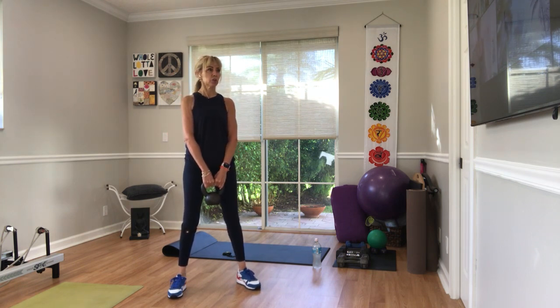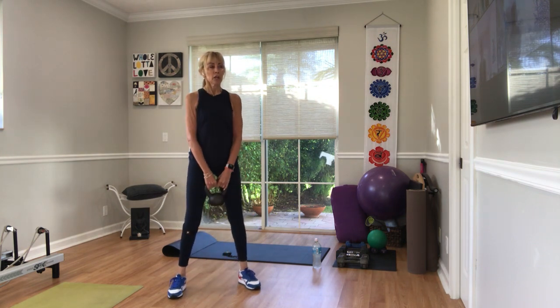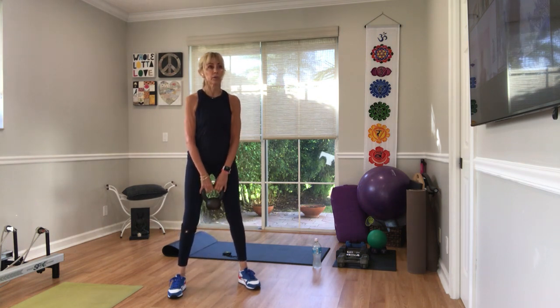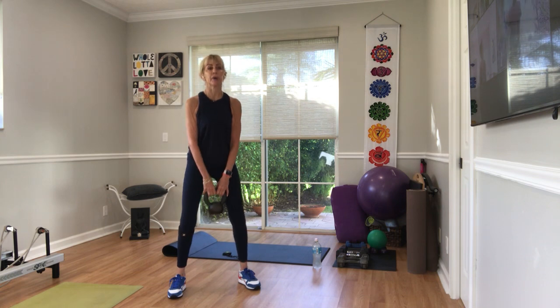Weights wherever you want them — shoulders, thighs, in between like I'm holding, goblet style underneath your chin, over your head. In three, two, 20, go. If your weight's like mine, it should touch the floor without moving your back. So less back row, more hip — bend the knee. I know you can't go all the way, but I'd rather use the hip than your back.